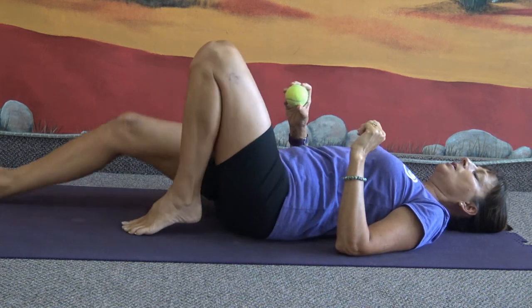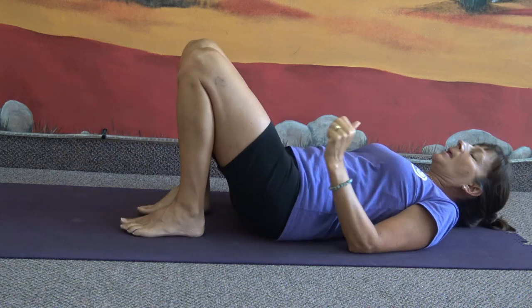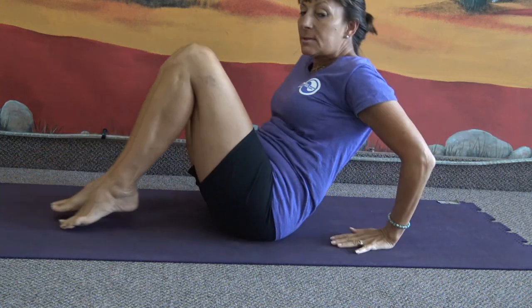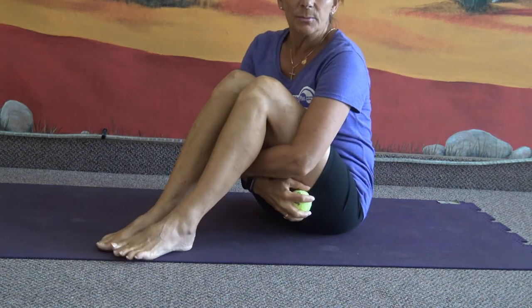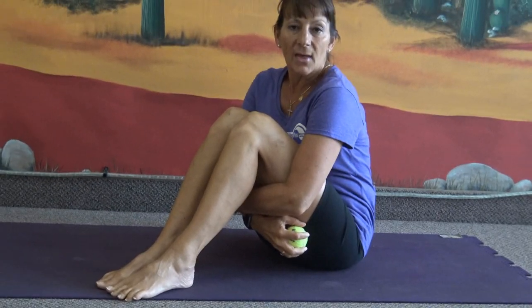I want to thank you for joining us today and for experimenting with the tennis ball. Check out some of our other videos — there may be some other things in there that you find helpful in terms of release and stretch work. Hopefully we'll see you again. Thank you for joining us.